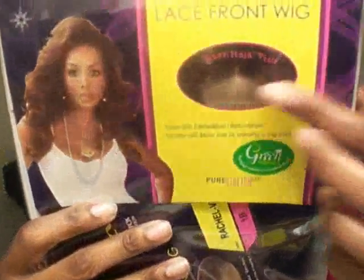It is a lace front wig made from 100% Futura fiber, so it can be flat ironed or curled. It also has a baby hairline as well as a pure stretch cap, and this is part of the Deep collection that Vivica Fox has. There is no picture on the package, so I'll link a picture in the video.